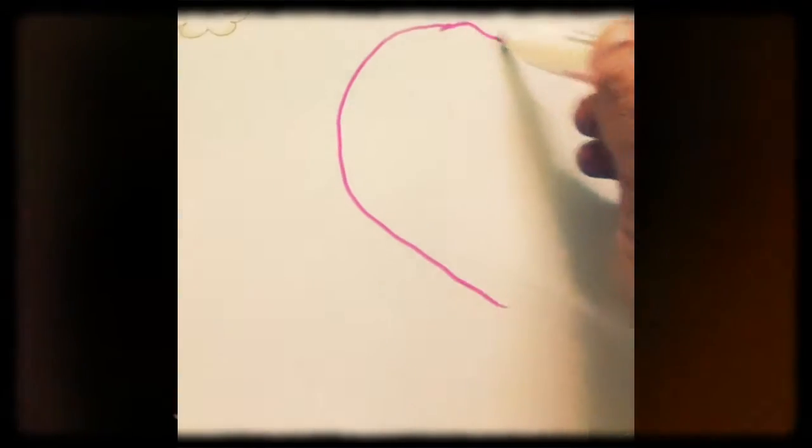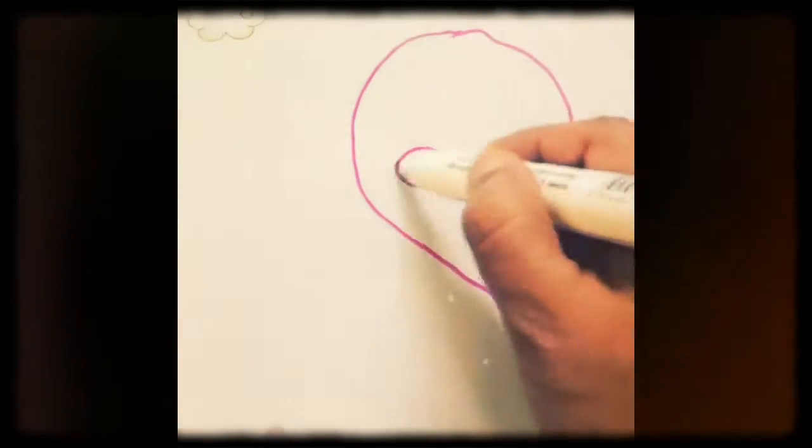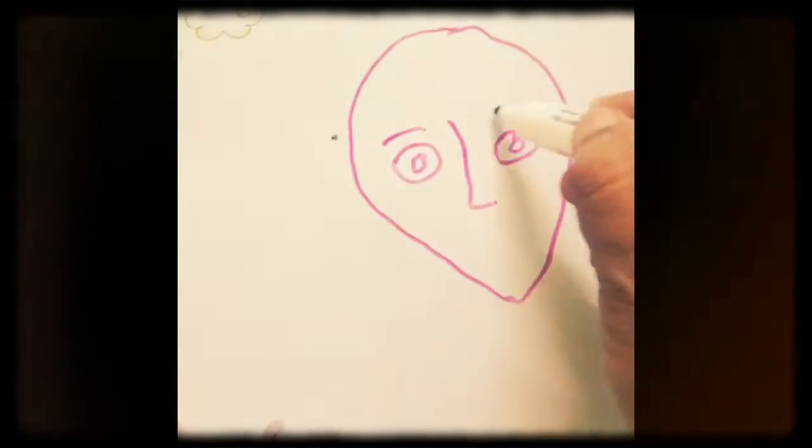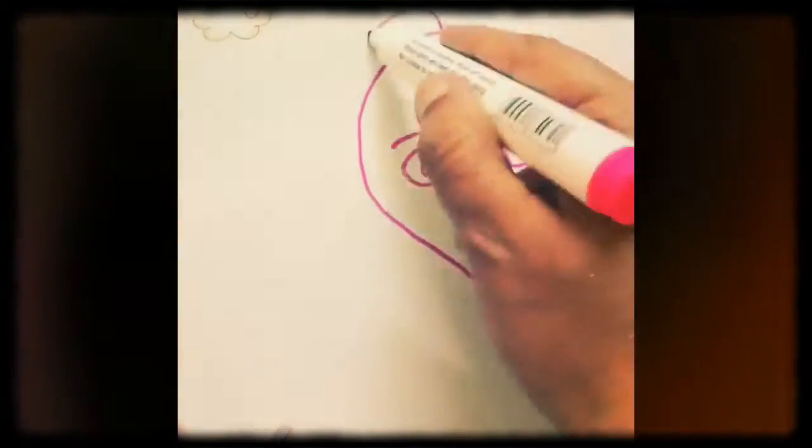So here's the easiest way how to draw a girl. Drawing a wall shape, then some circles, then eyebrows, a lovely mouth, and some hair. And there we are — beautiful girl.